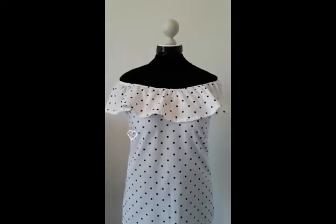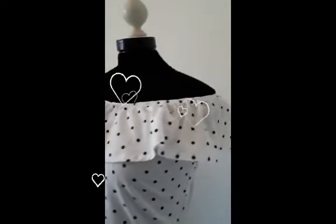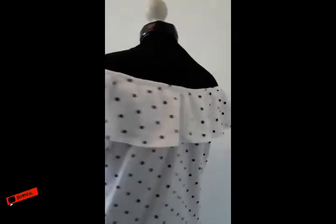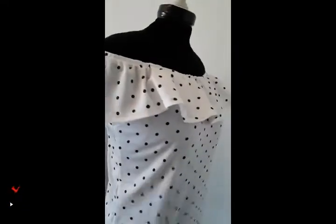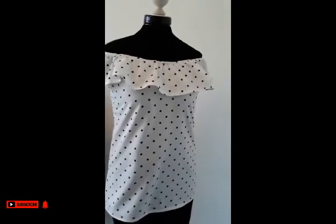Hello, welcome back to my channel. If you haven't subscribed yet, please go ahead and subscribe so you won't miss any of my coming tutorials. Today we'll be working on this off-shoulder top. It's very easy to make. I use the pattern and I have a link for it in the description below, so let's get started.